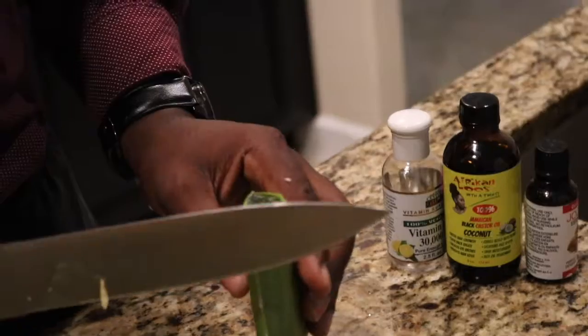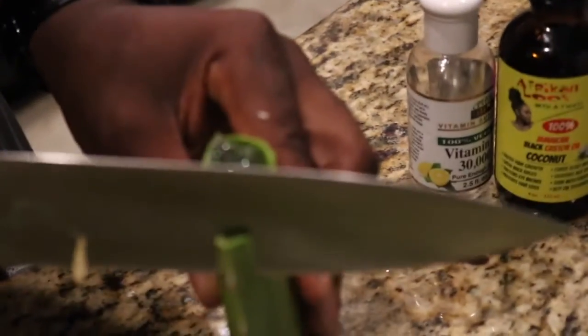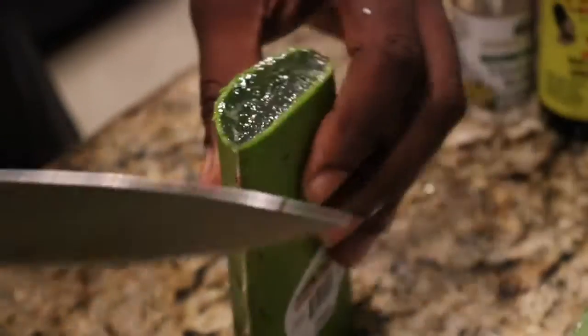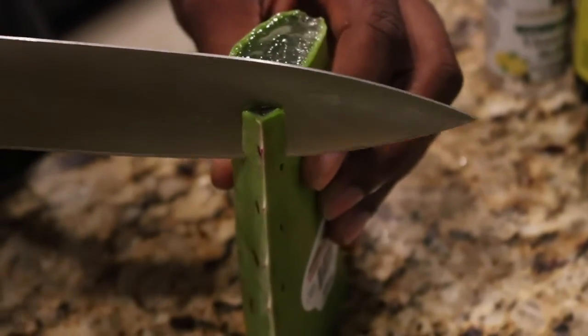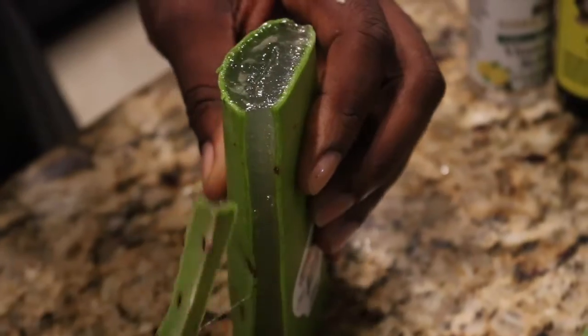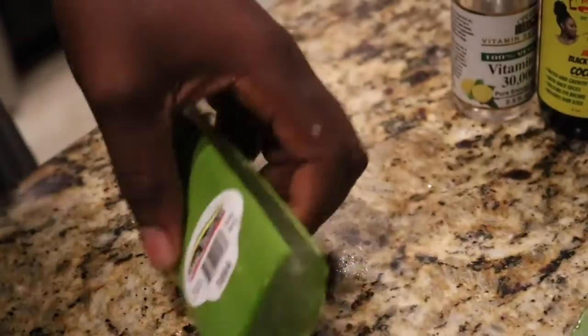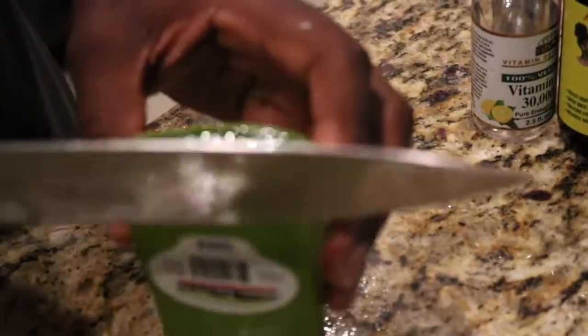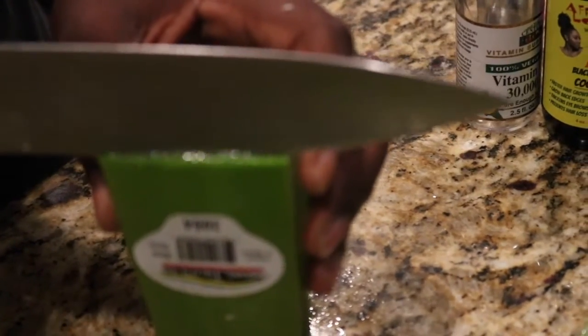This is very incredibly bitter, so if it gets on your hand, do not try to lick your fingers because you will be upset. All I'm doing is cutting off the edges — the spine. There are different ways you can do it. I'm going to cut right down the middle and then use a spoon to essentially gut it out.